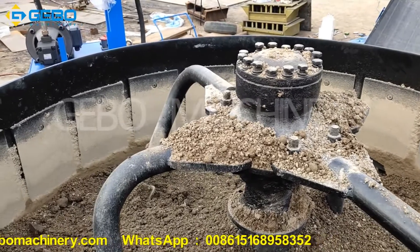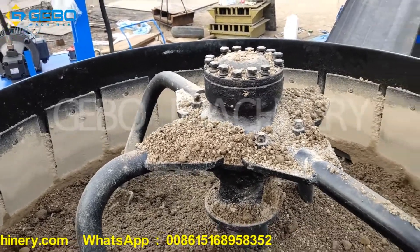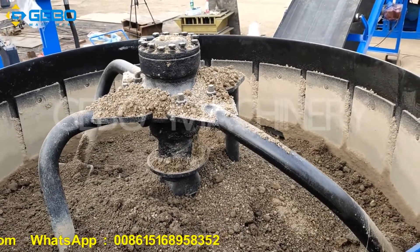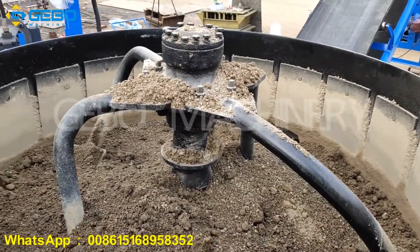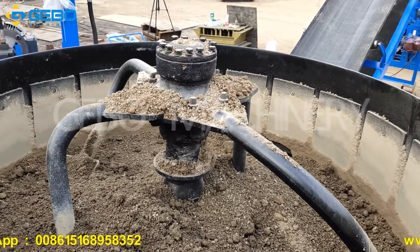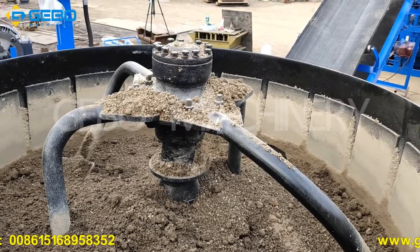Normally, without this wear plate, the mixer can wear out in one or two years. So with this wear plate, the mixer lifespan is prolonged.